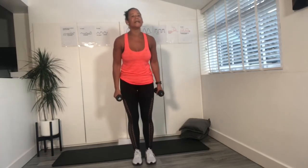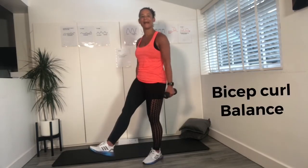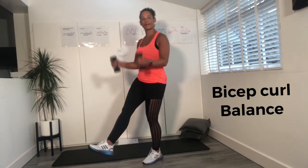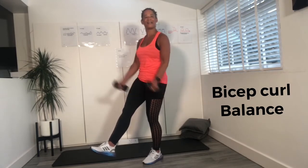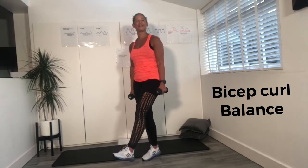Now I want you to do a little bit of balance. Standing on one leg, we're going to add some bicep curls. With your weights, just lift them up and down. If you want to make it harder, you can extend that leg and give it a little squeeze. Four, three, two, last one. Excellent — change legs.